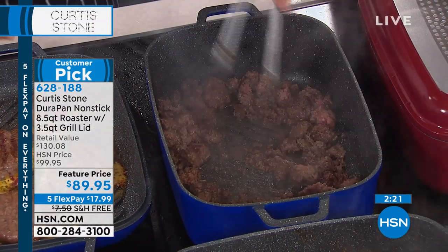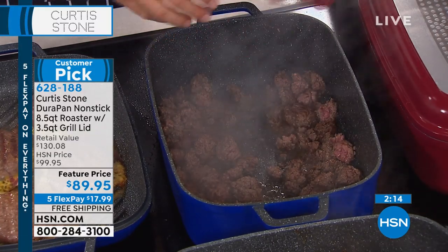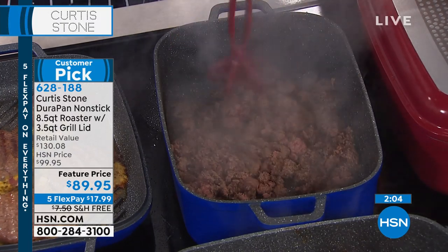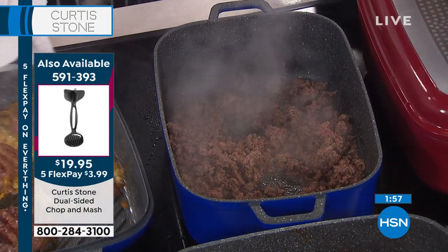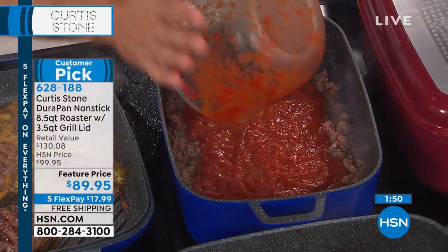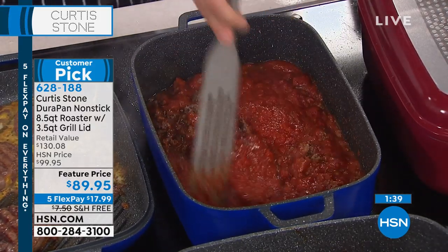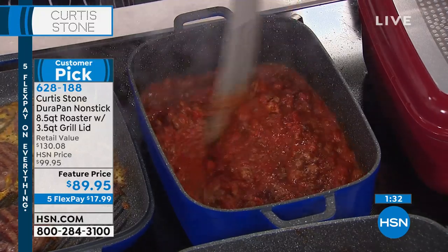I'm making Bolognese sauce right here. I've got my beef browned really nicely. Don't forget about the chop and mash — the chopper on this side, the masher on this side. Going through it one more time to make sure I'm browning that beef really evenly. With a fork, you're trying to get in there but the fork doesn't lie flat when you're chopping from the top. That's what we love about Curtis Stone — the most innovative and user-friendly ideas. Have a look at the capacity — that was eight cups of marinara sauce. The spurtle gets all around the edges and makes sure there's nothing sticking.